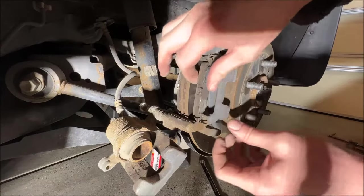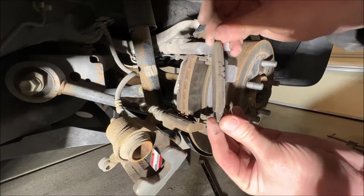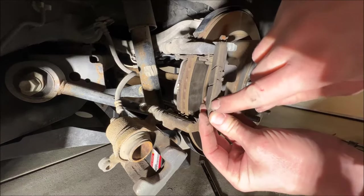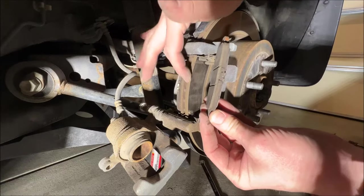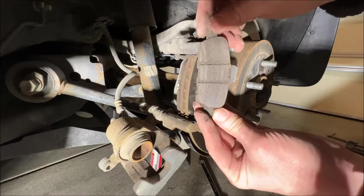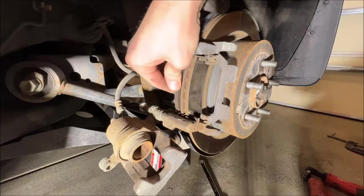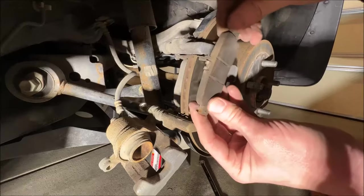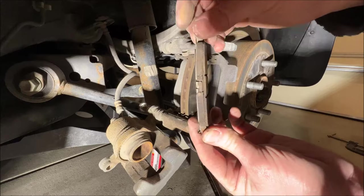We'll just pull our brake pads out — pretty simple. Take a good look at them and inspect them. These are very thin and definitely needed to be changed, but you can see we have very even wear across the whole pad. That means our rotor is good and flat and we don't need to machine it. Same story on the back ones — extremely thin, but the wear pattern is excellent.